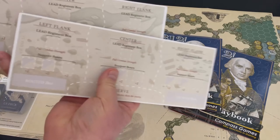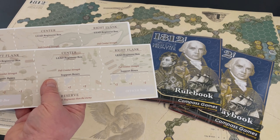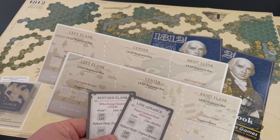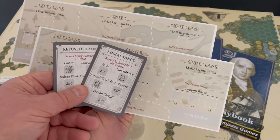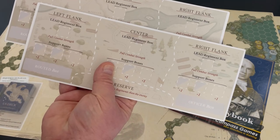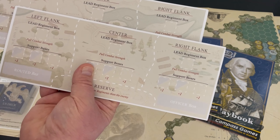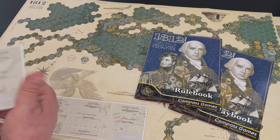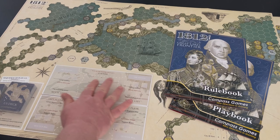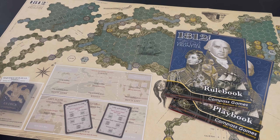These two boards are very interesting. If you remember those regiment cards I showed you — those cards appear to connect with these boards, though I'm not exactly sure how. Think of these as your tactical board where you're going to be moving some of your units around. You've got boxes for support units and lead regiments, and you've got a left, center, and right flank. My guess is that cards are placed here on the combat displays, and then these represent different formations — very unique.